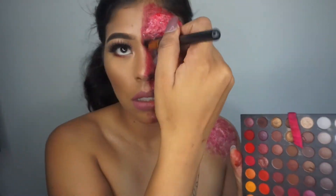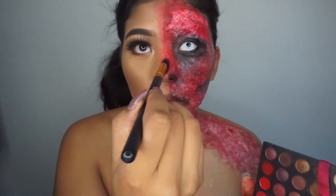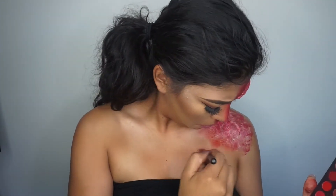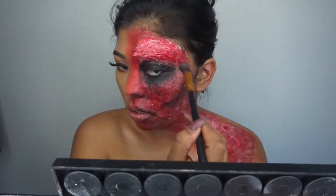Here I'm using my Coastal Scents eyeshadow palette. Using the red eyeshadows I'm going to go in right in the center where my makeup and the burn face meet, and add some red eyeshadow just to make it seem like it's a little bit bruised there. Now I'm going in with some black eyeshadow and also setting the black areas on my face.